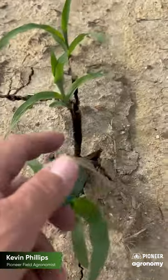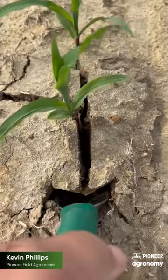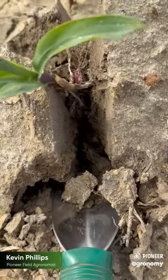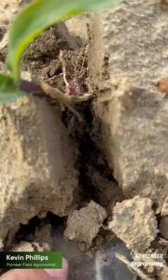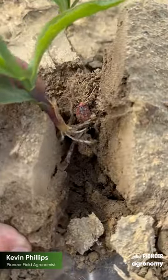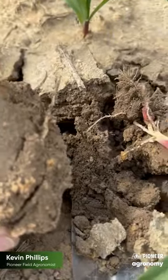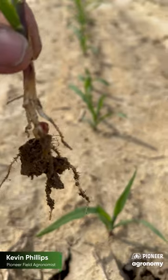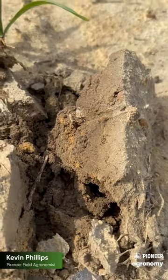Here's an example in this field that's definitely had a little sidewall compaction as well. You can see those slick sides and where those nodal roots are in the development process, and how slick and hard some of that is. You can certainly see where the root is restricted straight down in this particular plant, not able to grow into that sidewall that is compacted.